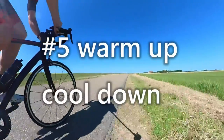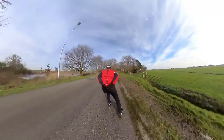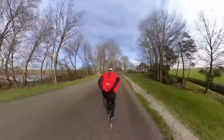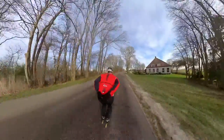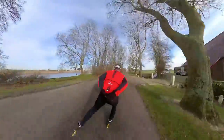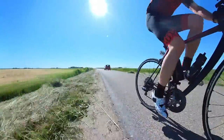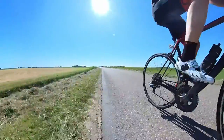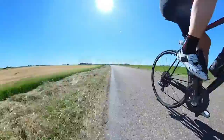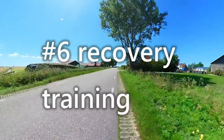Reason number five: warming up and cooling down. This might be a no-brainer, but cycling is great for a warm-up and a cool-down — especially when you participate in a race. It is an easy way to warm up the muscles and prepare the cardiovascular and pulmonary systems for the upcoming efforts. Elite speed skaters, for instance, usually warm up before a race on stationary bikes.